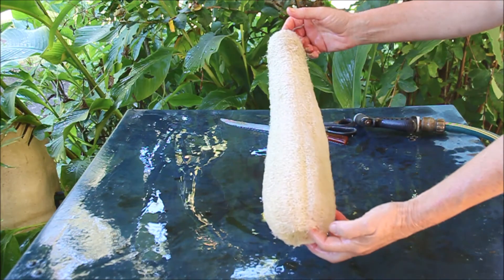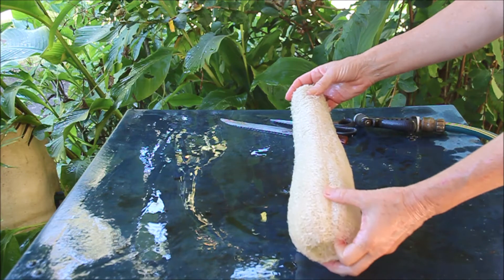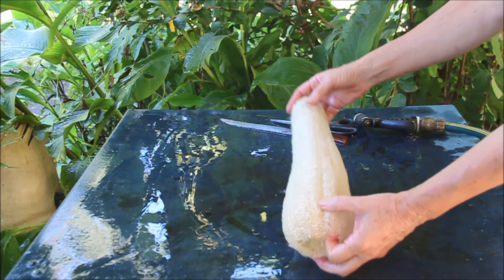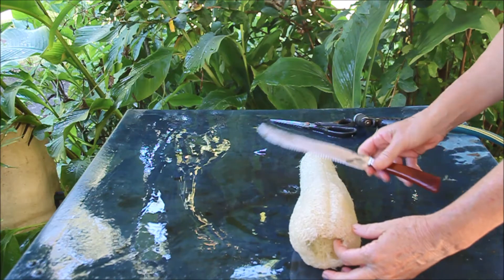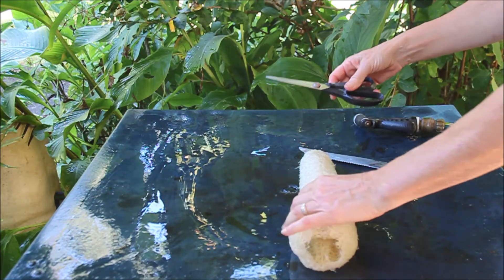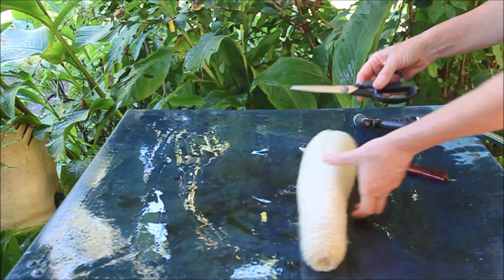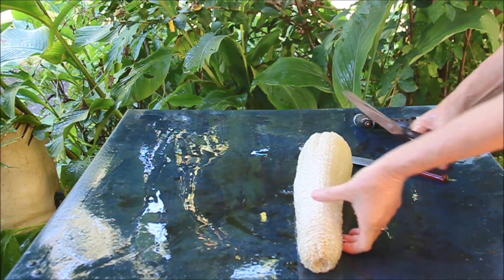I'm just going to show you how you can actually cut it up - I'll cut this one up. When it's dry I generally use a sharp knife to cut, or when it's wet you can use scissors. So I'll use the scissors and cut it into three pieces.